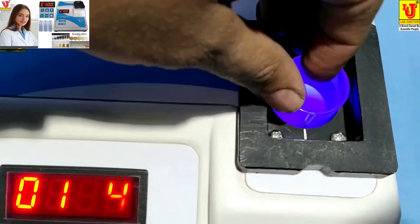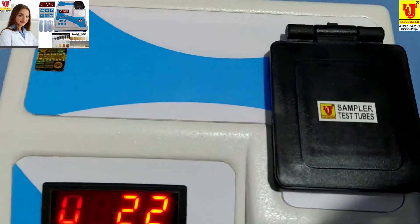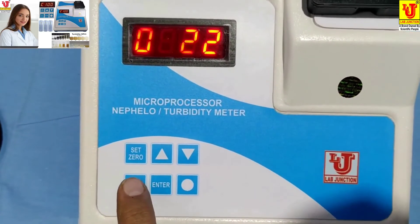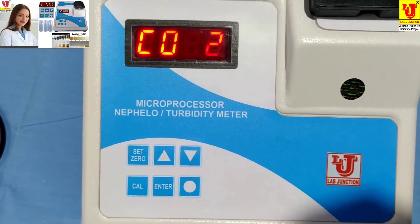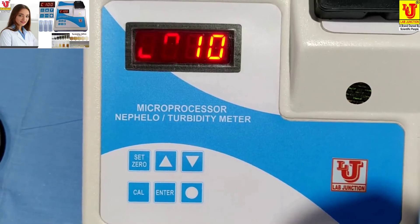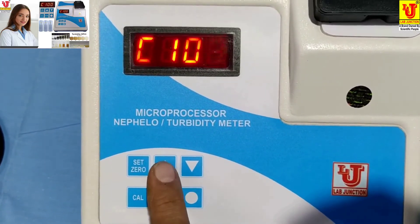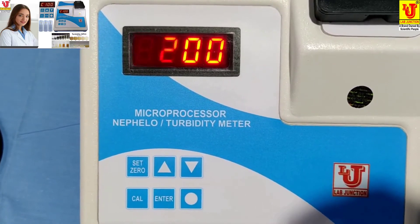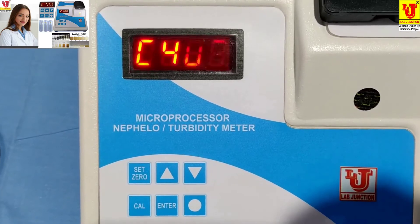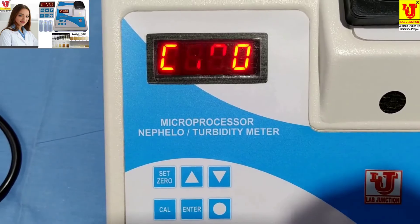Now select the range — press the Cal key. The available ranges are: 2 NTU/JTU, 10 NTU/JTU, 100 NTU/JTU, 200 NTU/JTU, and 400 NTU/JTU. This means the instrument has a facility for five-point calibration.